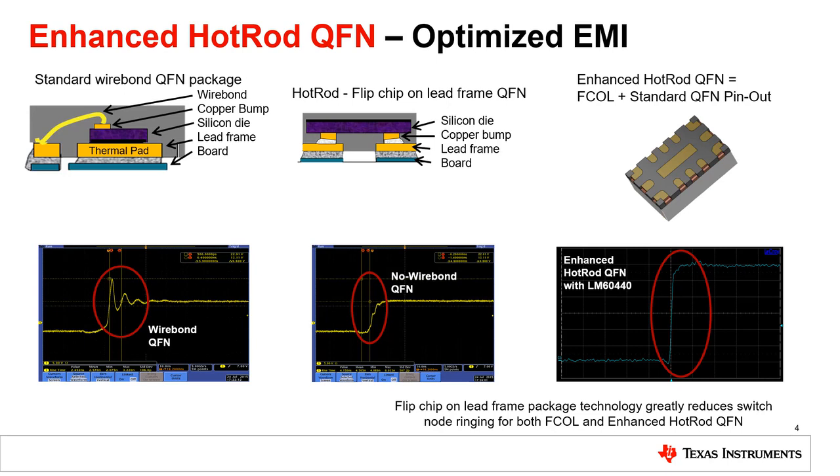Newer devices have even more advanced package technology called Enhanced QFN, which provides the benefits of both QFN and Hot Rod. To understand this, we need to talk about power density. Power density can have a large impact on EMI performance. Large components are effectively larger antennas and will radiate more. Keeping devices small keeps devices quieter, reducing emissions.